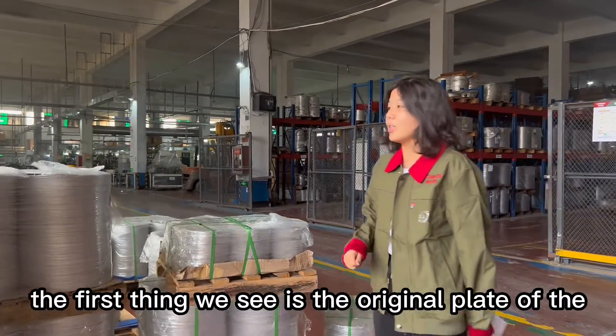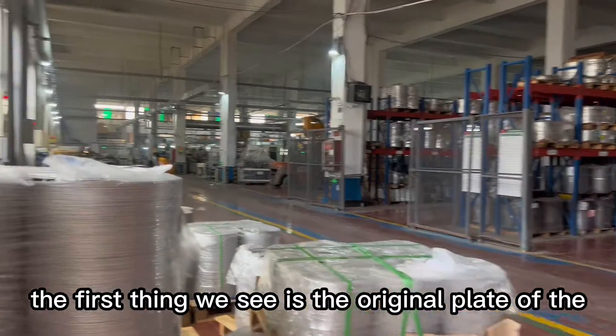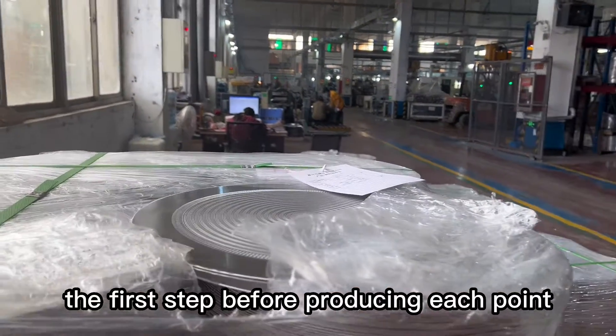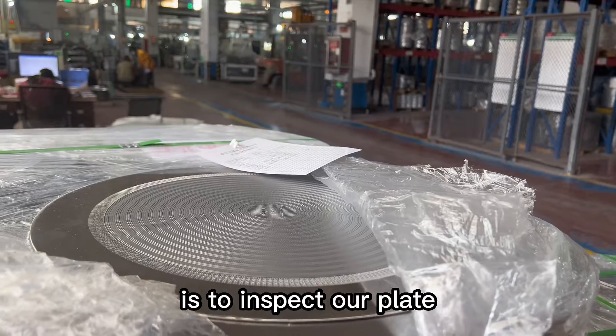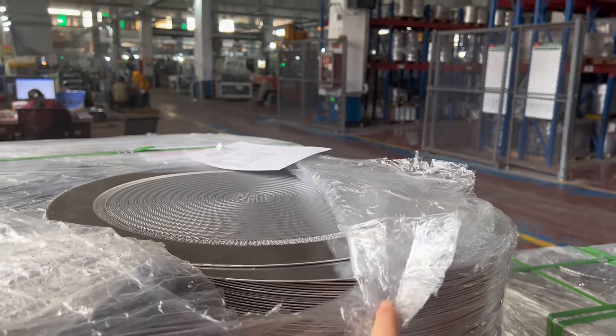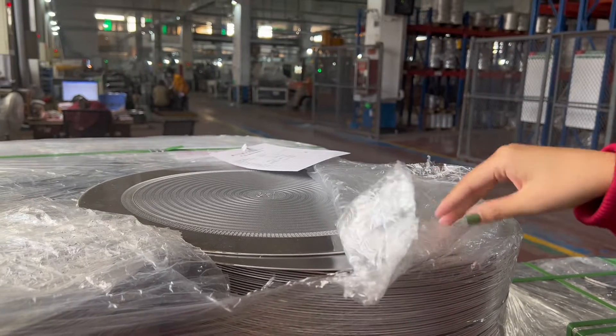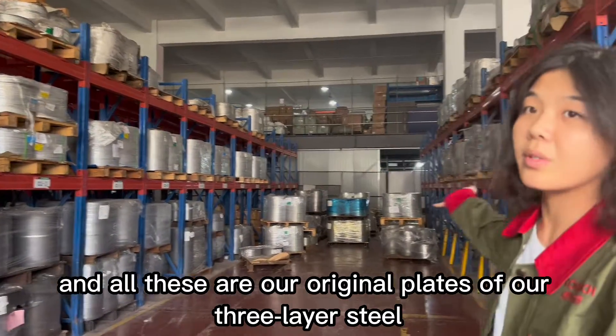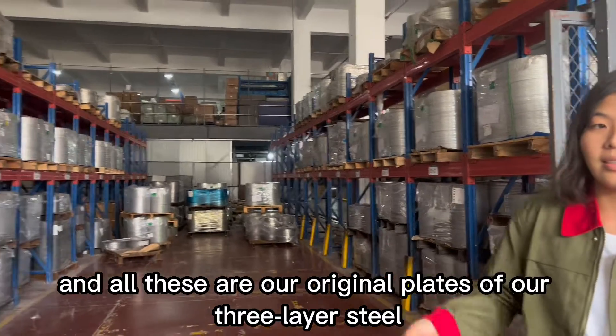The first thing we see is the original plate of the 3-line steel. The first step before producing each plate is to inspect our plates, checking all of these on our original stock of 3-line steel.